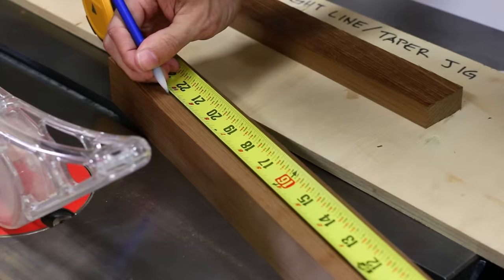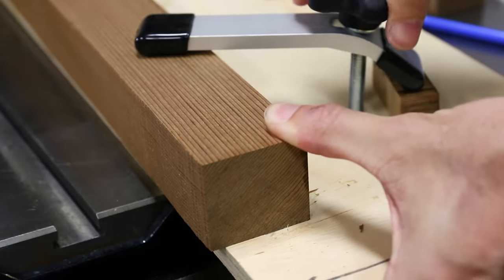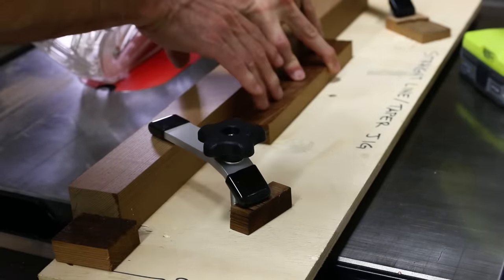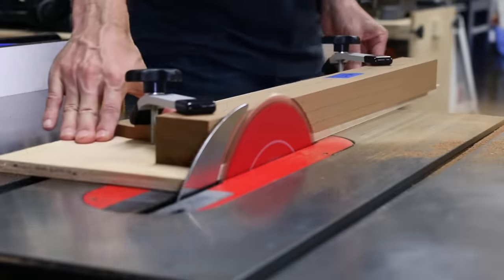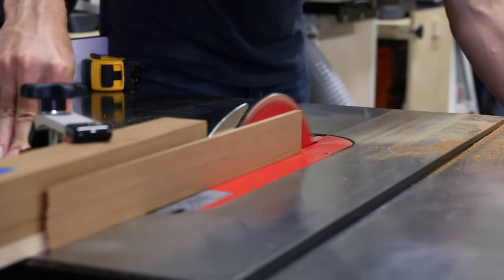I went back to the tapering jig for this cut. I'm using parts that are several inches longer than the final leg will be and I'll cut the miters to size later to define the length. I really need to make an adjustable tapering jig so I don't have to keep using glue to hold down my stops and ripping up the jig. Let me know down in the comments if you want to see a video on making the tapering jig or other jigs you'd like to see.